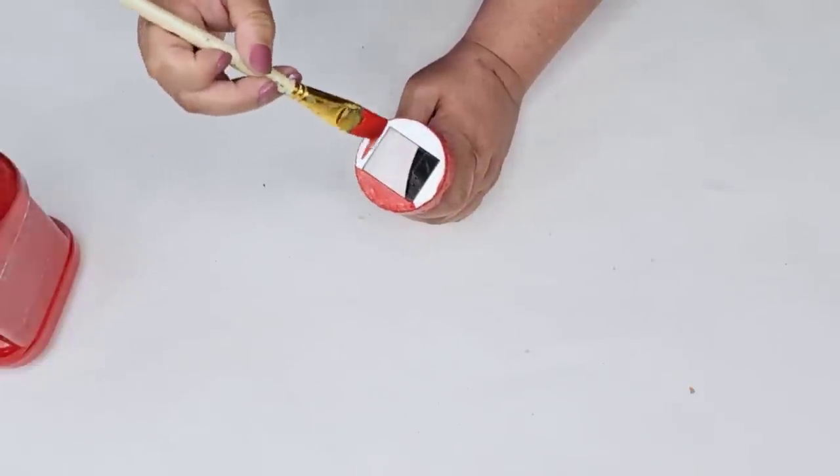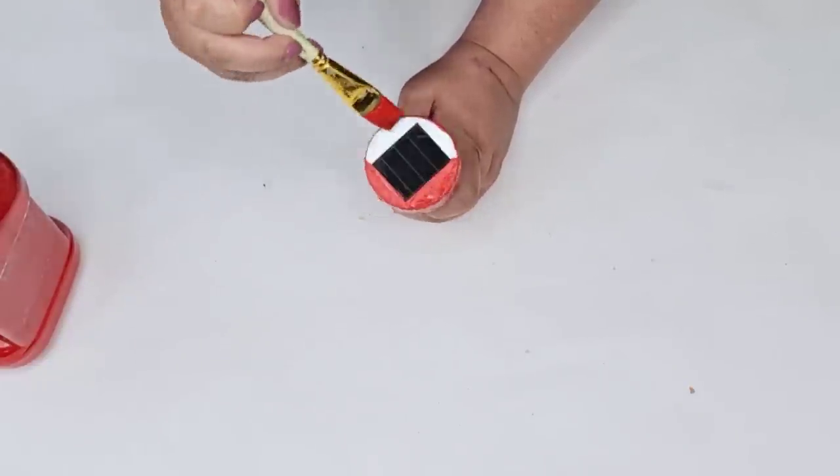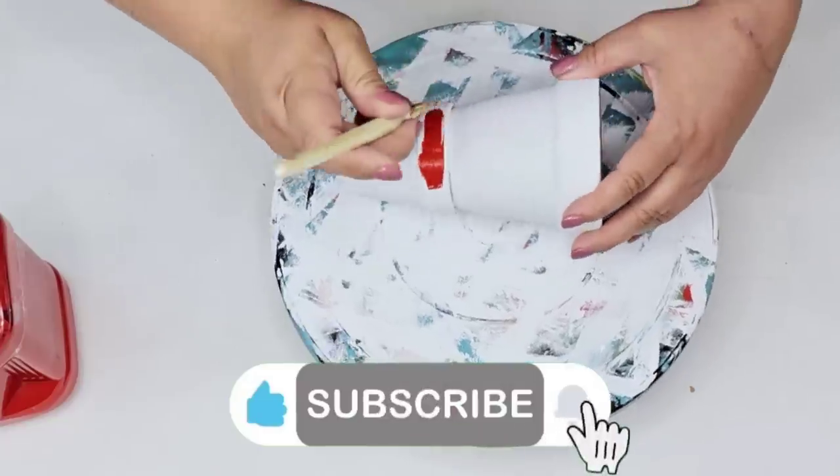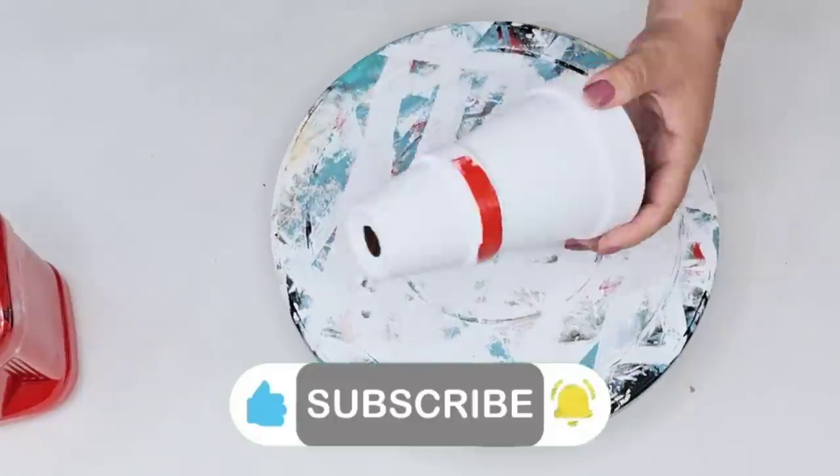If you are returning, welcome back. And if this is your first time visiting, welcome — I hope you consider joining our YouTube family. Make sure you are subscribed and hit that notification bell so you don't miss any of my uploads.